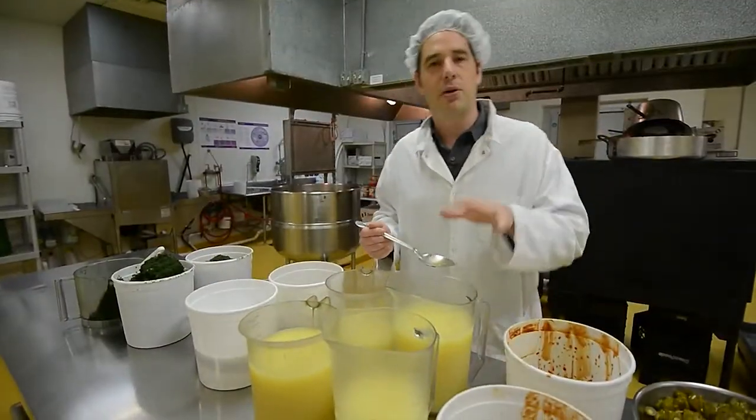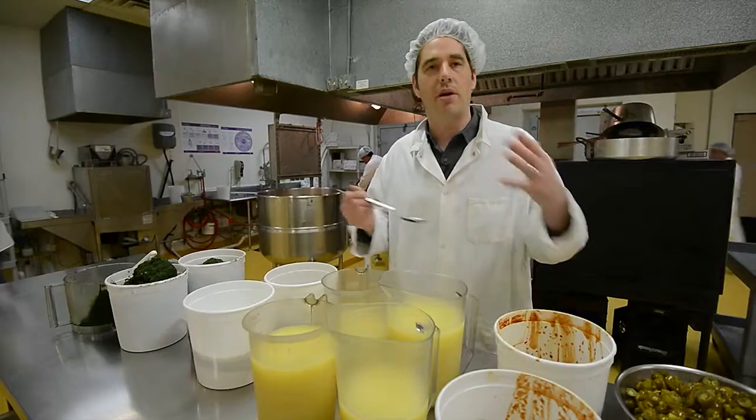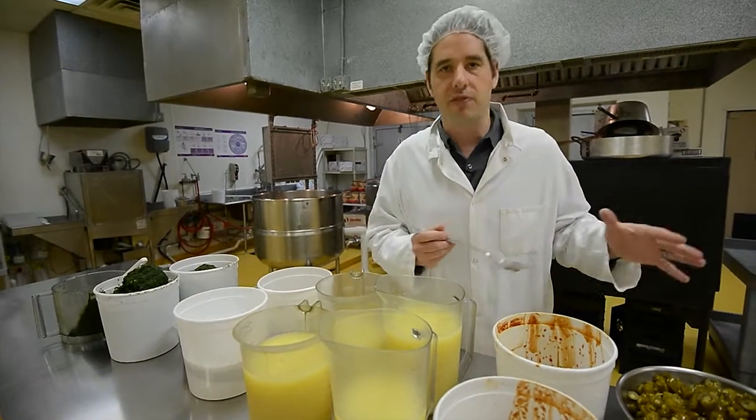Fresh lemon juice as opposed to lime juice, which goes in a lot of salsas. Lemon juice has more of a rounder flavor, and it really works with the profile of this salsa.